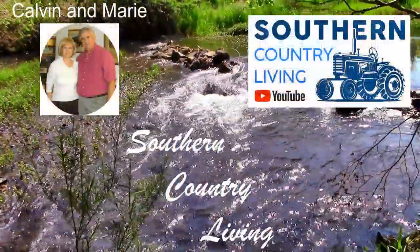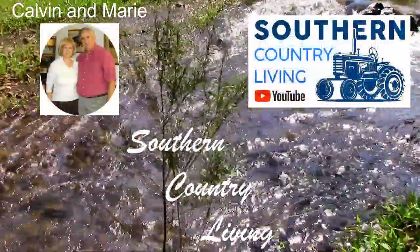Do what you love and love what you do. Hi, I'm Marie from Southern Country Living and today I'm doing a tomato soup recipe.